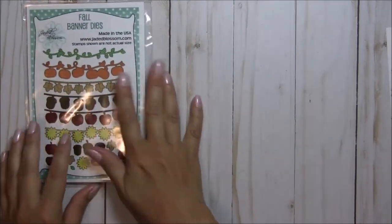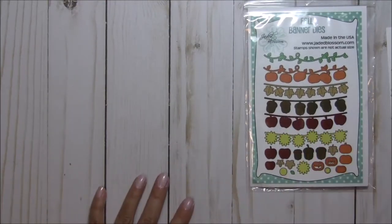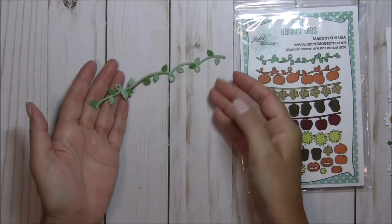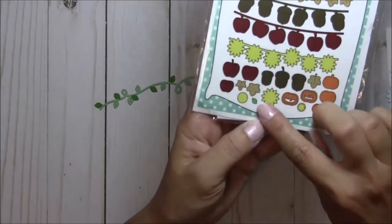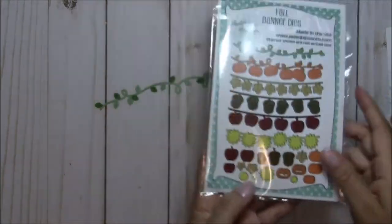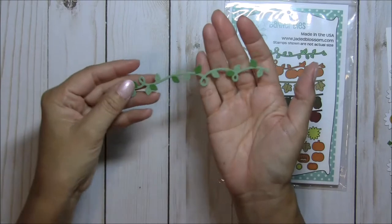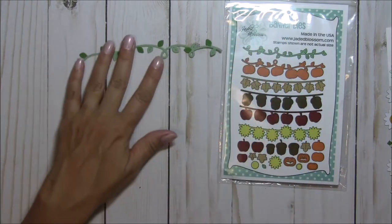Let me slide these on over — sorry for the glare, I'll get them out from under my overhead light. So this first one is a little vine. You get this vine and also this little teeny tiny leaf. I cut out the vine and then I cut the little leaf in a different contrasting color so you can do it in multiple colors — I just did it with green.